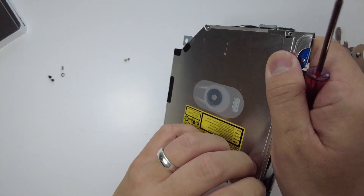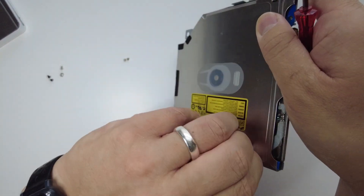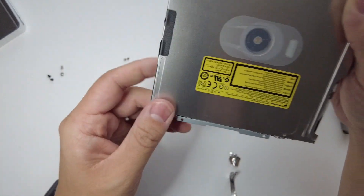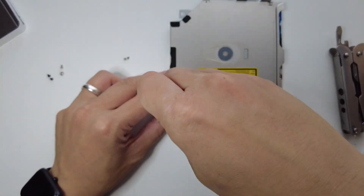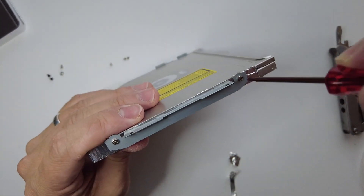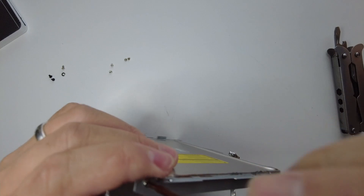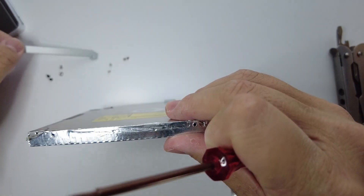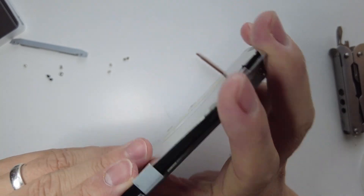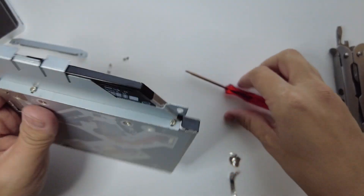There's a last screw under the tape here, and then I'm going to take off this bracket too.